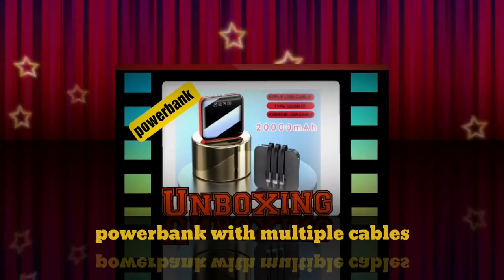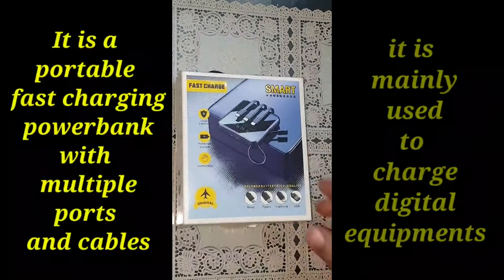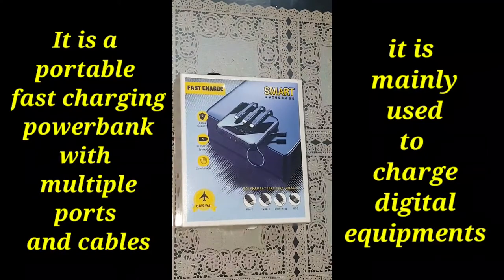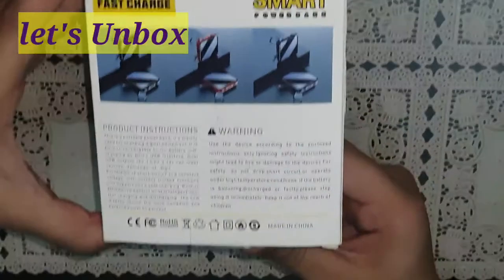Here is the unboxing of my brand new power bank. This is my first experience of buying any power bank from an online shop, so let's see what is inside the box.